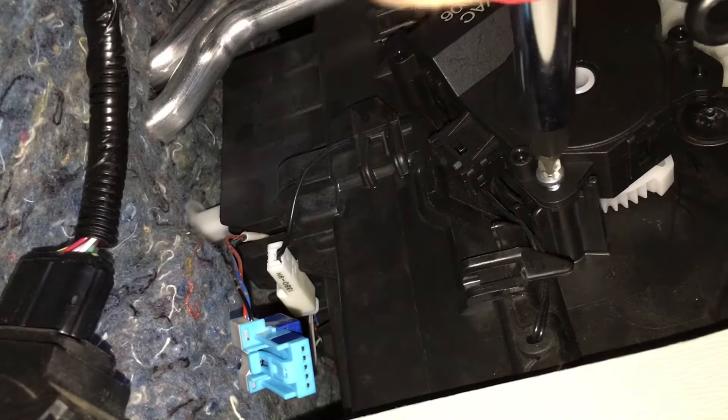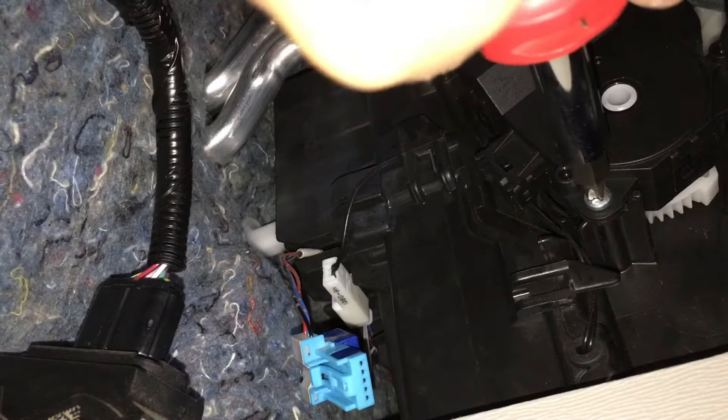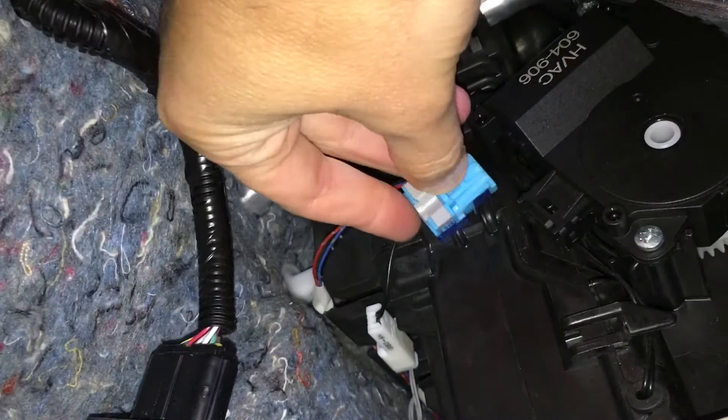When you tighten down these screws, make sure you don't tighten them too much — you don't want to strip out the plastic. Then reinsert the connector and give it a test.